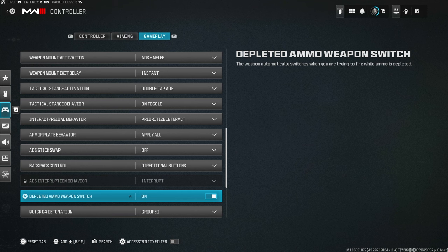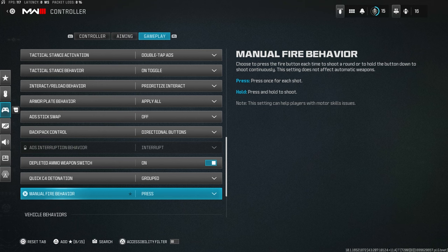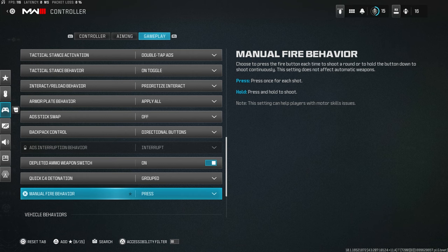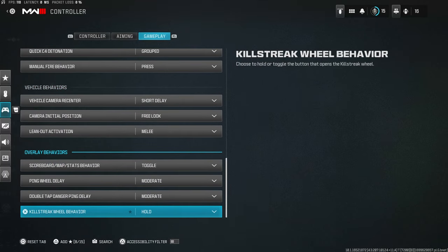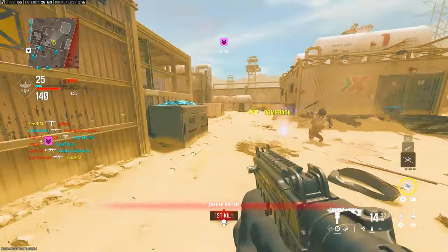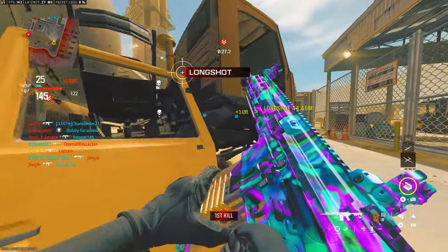Depleted ammo weapon switch: on — so when you run out of ammo it automatically switches guns. Quick C4 detonation: Grouped — makes more sense than detonating one by one. Manual fire behavior: Press, not Hold. Hold shoots semi-automatic weapons very slowly; with Press you can spam as fast as you want. Those are the best controller settings for Modern Warfare 3 — hope it helped, leave a like, subscribe, see you in the next one.